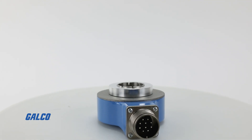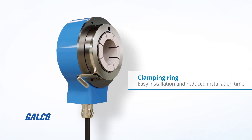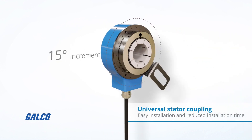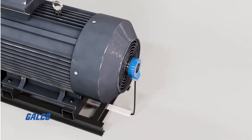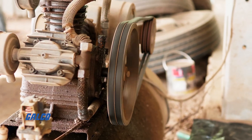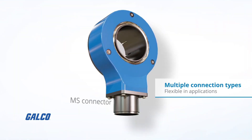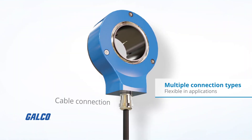With simple and time-saving installation made possible through its compact design, clamping ring, and universal stator couplings, the DGS-80 series can be seamlessly integrated into existing machine designs thanks to its M12, M23, and MS male connector and cable connection types.